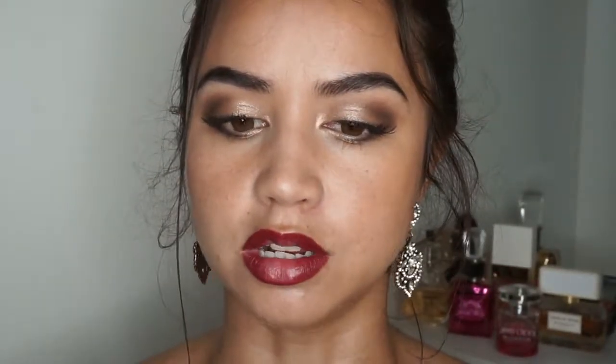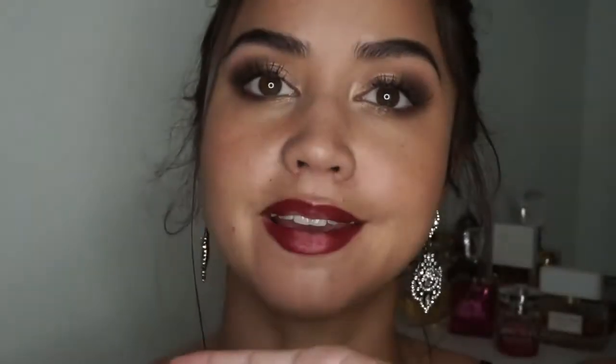Next we're going in with a matte lipstick — this is why I needed to prep my lips, because if your lips are scaly it's going to show up. This is MAC in Synth and it's just going to go over the top. Then I'm going in with a lip brush to get the edges and make sure everything is smoothed out, blending these two lipsticks together around the edges.